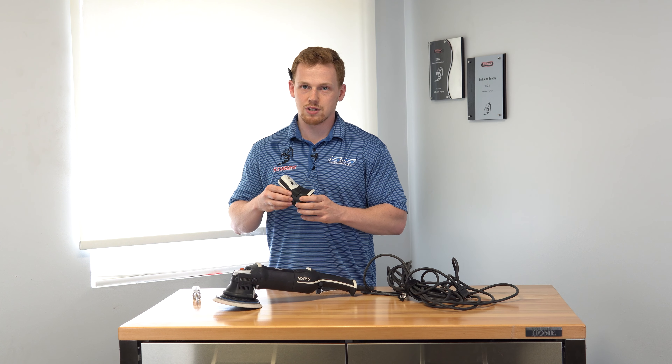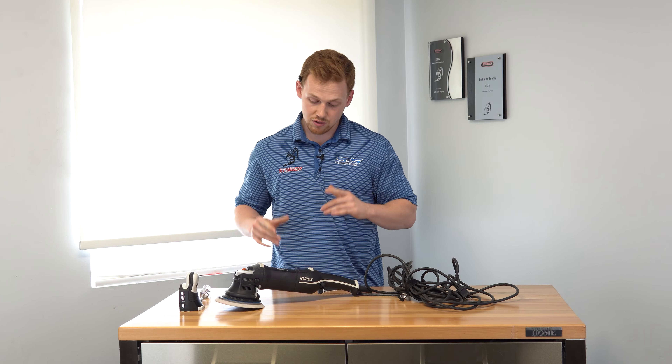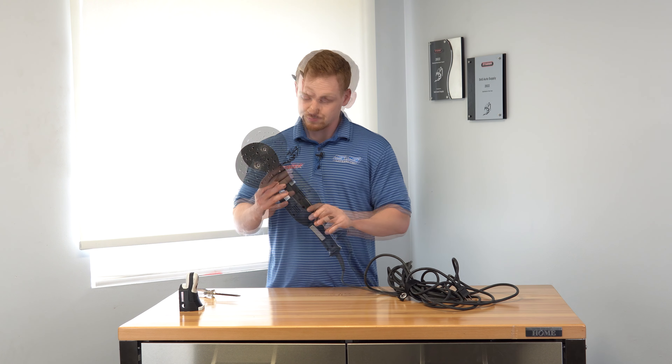You can buy anything that we have online — we service all kinds of parts for detailing tools. The first thing you're going to do is you're going to need a flathead screwdriver. That's the only tool you're going to need for this fix.